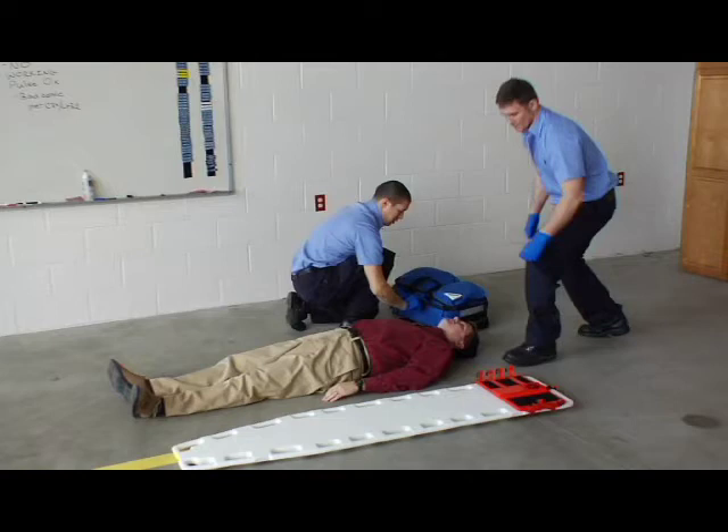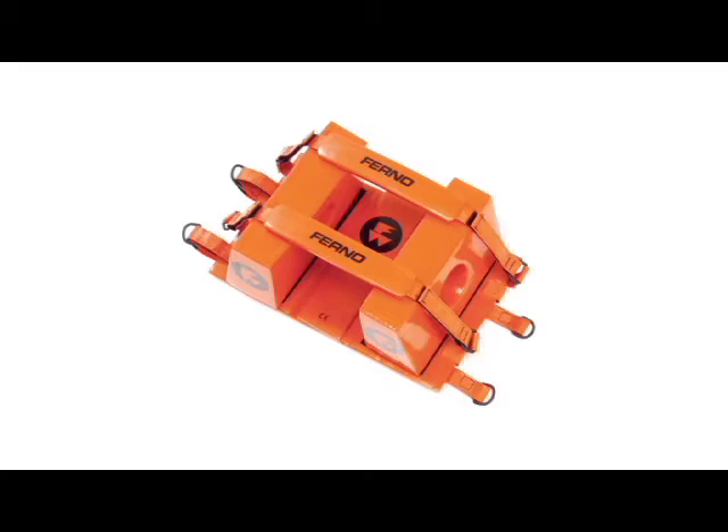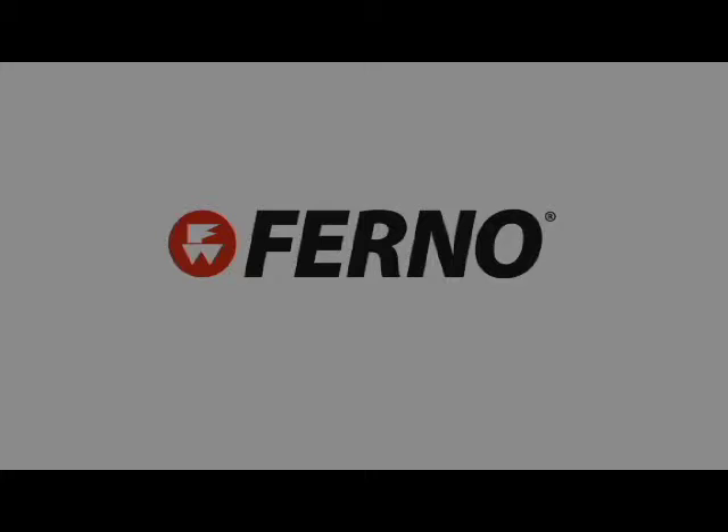FERNO provides the most complete line of immobilization products for every step of the immobilization process in any situation. Primary immobilization devices include backboards and scoop stretchers, as well as restraints, c-collars, and head immobilizers, needed for the highest level of patient care and safety. The following video provides instruction on the correct use of your FERNO product. For additional information and questions, please contact your local FERNO dealer.